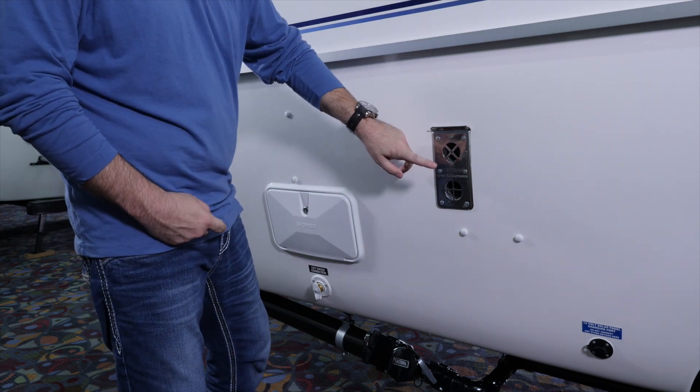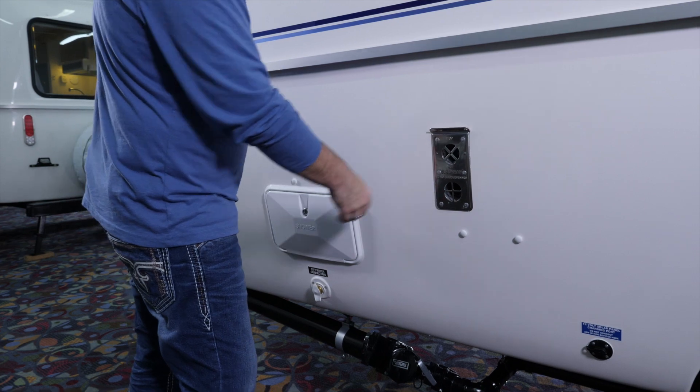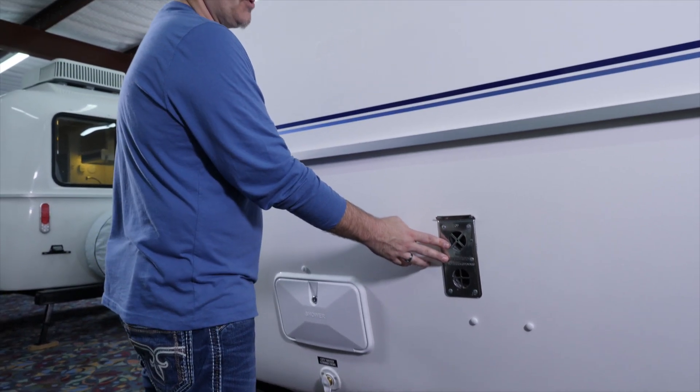What we have right here, this is the vents for the furnace. The top vent is the inlet, the bottom line is the exhaust. So if you do get the furnace option, this will be on your trailer.